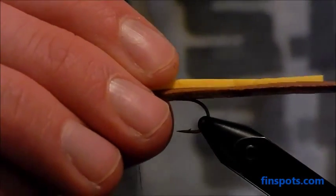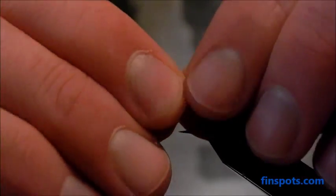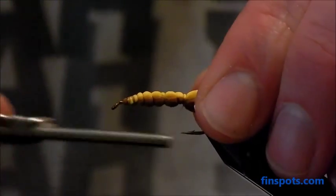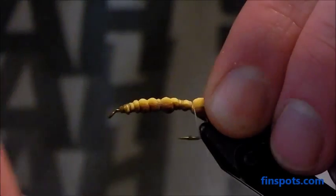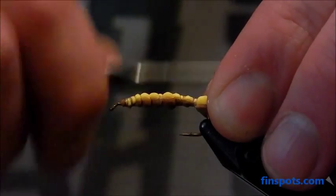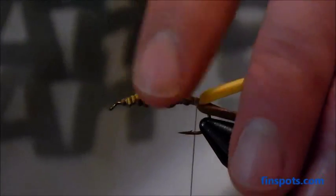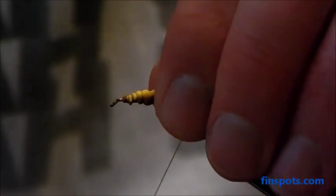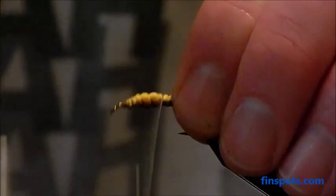As you do this, you're going to want to make sure you keep the foam on top of the hook. I'm going to wrap this back just to get it all secured on there. You'll want to wrap back to where the hook starts to bend down — past the barb, maybe even a couple wraps just a little further back. So I'm right at the back of the hook — that's where you want to be. The next step is that I want to cover this foam basically entirely with thread.